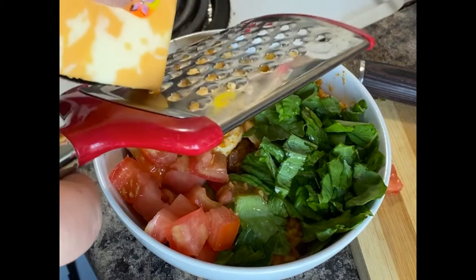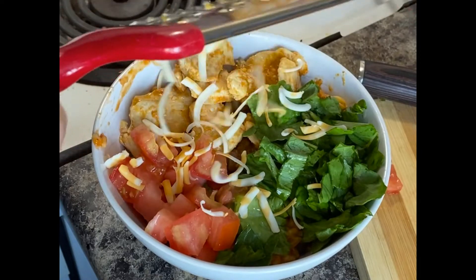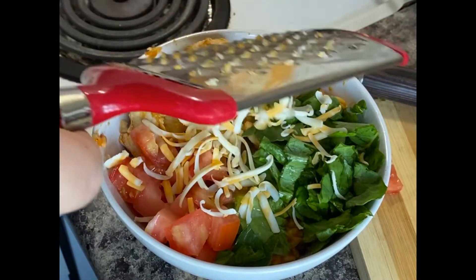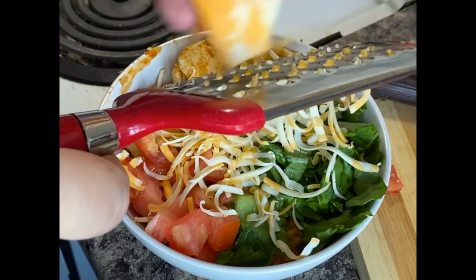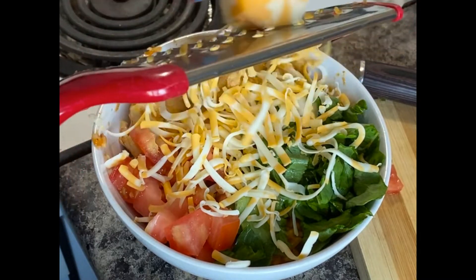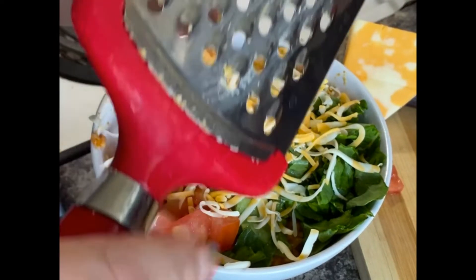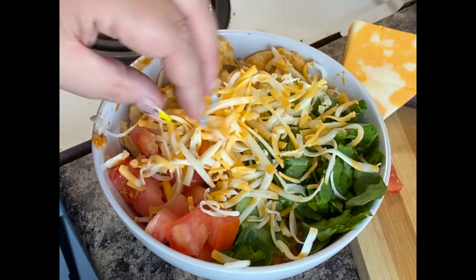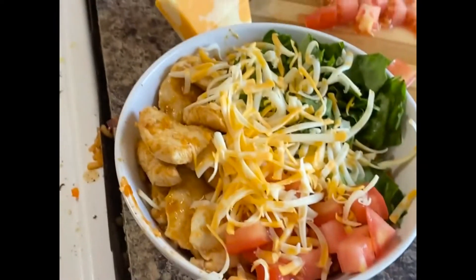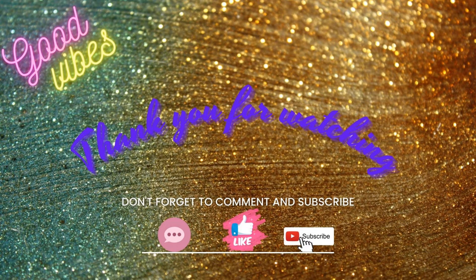Now you're going to see me grating some good old marble cheese. I don't like just normal cheddar — give me good old marble. I will use marble on everything. What do you use on your burrito bowls? I love chicken with corn, a little bit of tomatoes, lettuce, and some cheese. Anyway, the video is almost done. I hope you guys had a great time watching and thank you for sticking around. I hope to see you next time. Bye, friends!